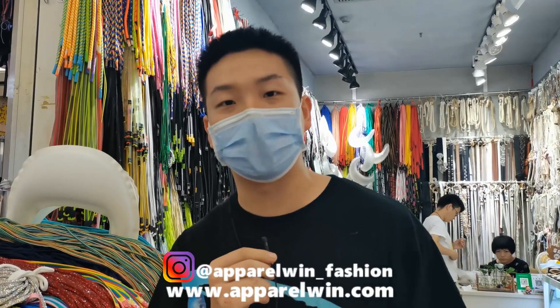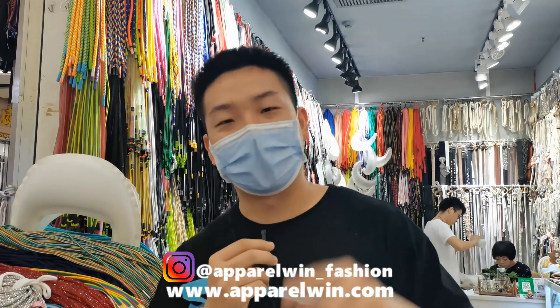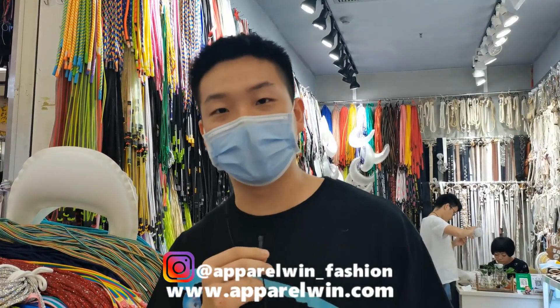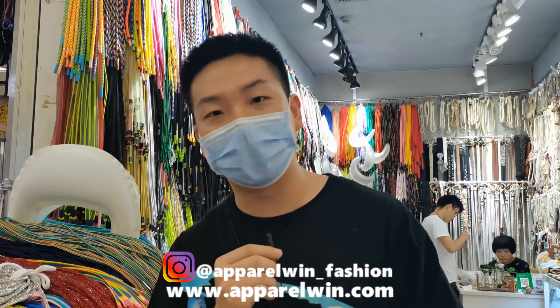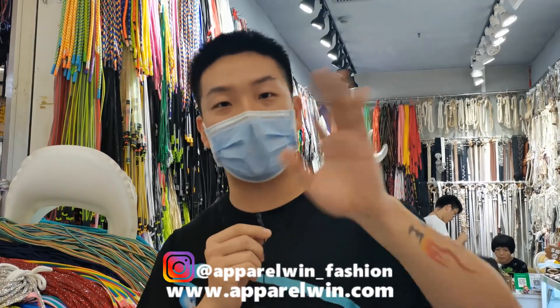Thank you for watching this video. Remember, all the items shown in this video are available on our website and available for customization. Don't forget to follow our Instagram — see you guys next time, bye bye!